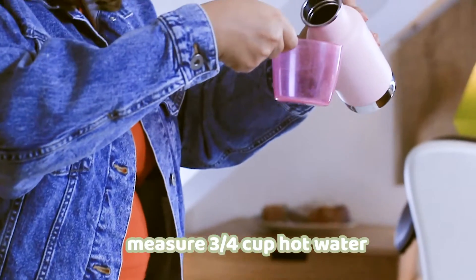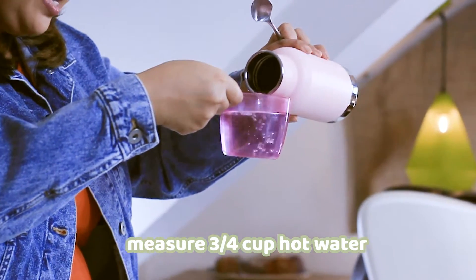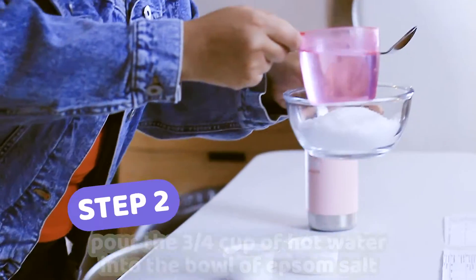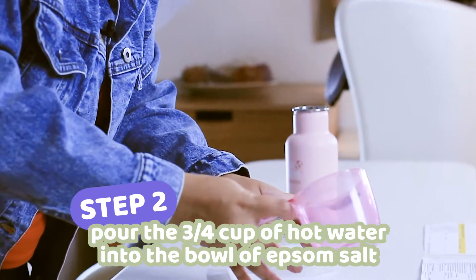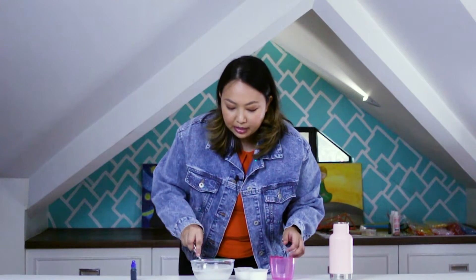Pour the hot water into your measuring cup — that's 3/4 cup — and then pour it into your bowl of Epsom salt. We are going to stir the mixture for about 2 minutes.